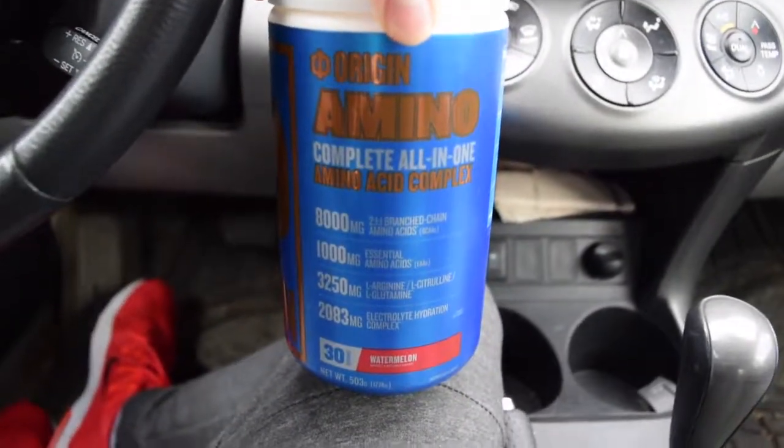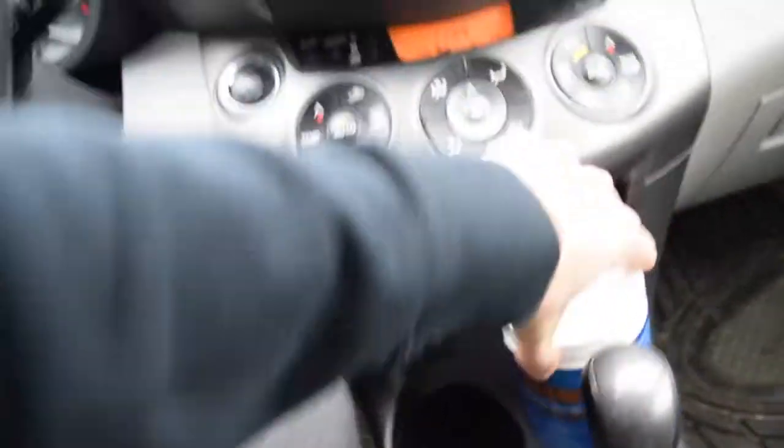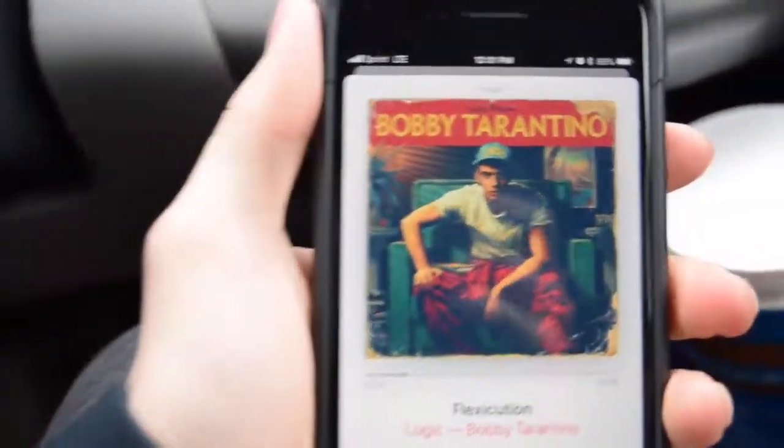Focus! Major key of the day. We'll do a shout out here — shout out Logic. What is going on internet?